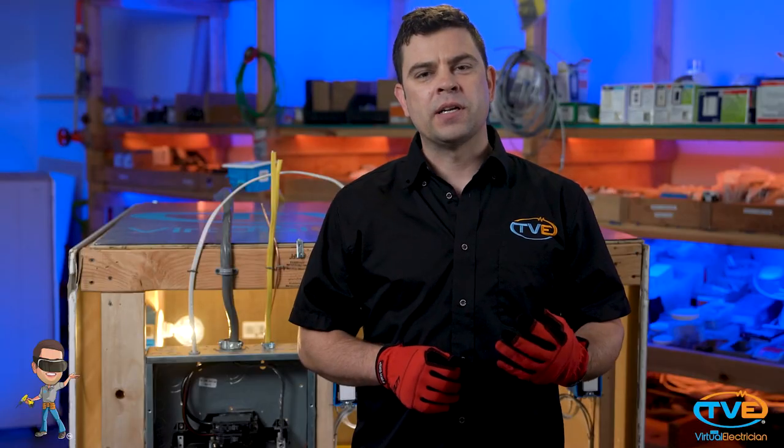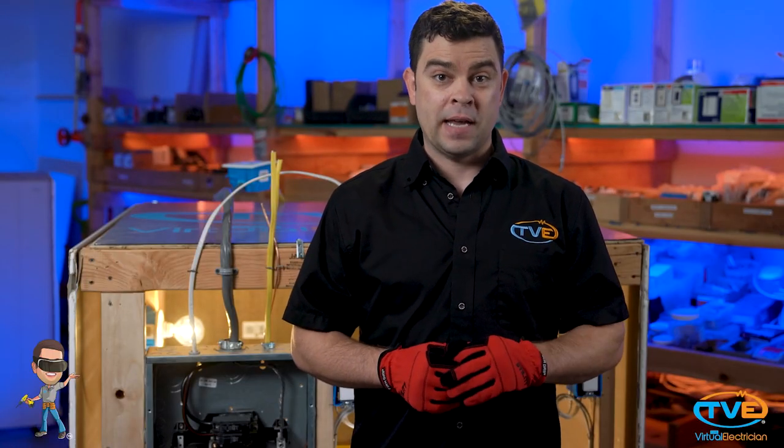Knob and tube wiring. This was an old wiring method that you can actually still find in some houses today. And if you do find it in your house, there's a good chance that it has been modified or spliced into. Unfortunately, this can make this two-wire system very dangerous.